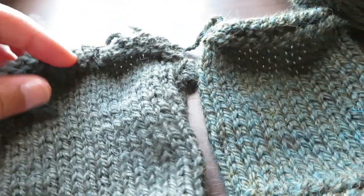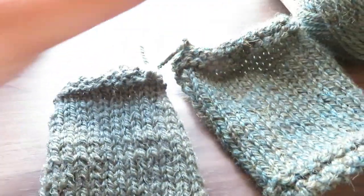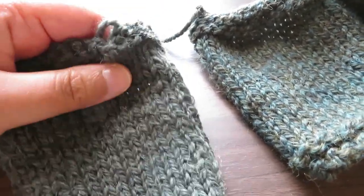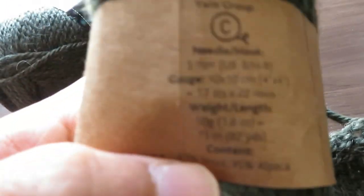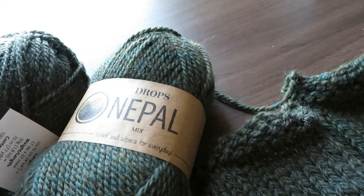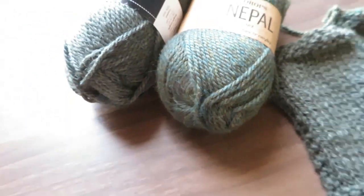Alaska is definitely not as soft as Nepal — the alpaca always gives it a softness that 100% wool just can't have on its own. But this is almost more rustic, and still very nice. In terms of weight, because I used a six millimeter on both, they're almost the same. Nepal is 75 meters to 50 grams and Alaska is 70 meters to 50 grams, so Alaska might be slightly thicker. But they're basically interchangeable — not much difference at all.